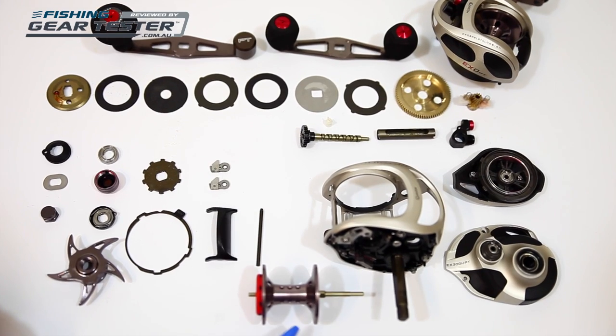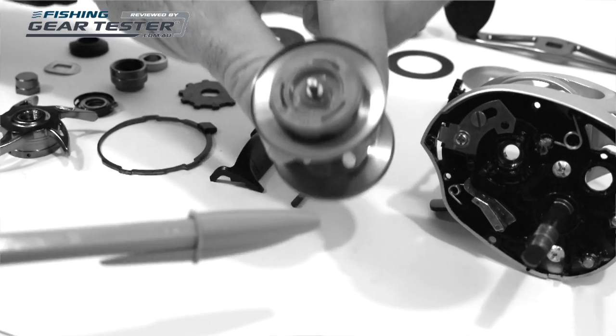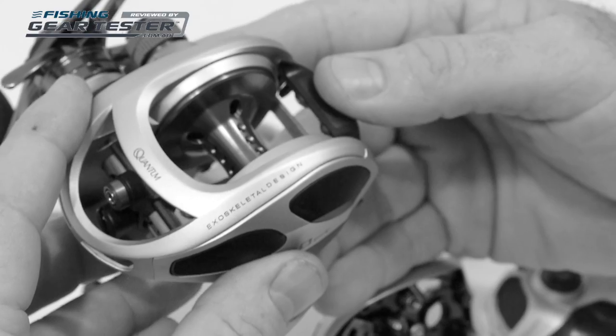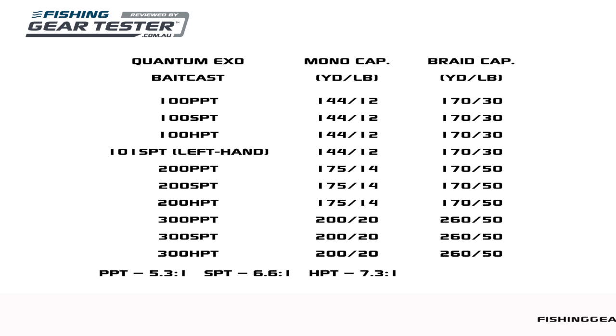The XO spools are anodised aluminium, and again Quantum has used porting to save more weight. The spool has a friction ring mounted on its side, which you can adjust left or right for more or less tension for controlling your casts. Free spool is achieved with a standard thumb-bar design. The line capacities across all sizes are plenty big enough for the styles of fishing at which baitcasters excel. The impressive line capacity of the XO 300 reels means they can hold a stack of 50lb braid, making them viable options for trolling, casting and micro jigging on inshore grounds.